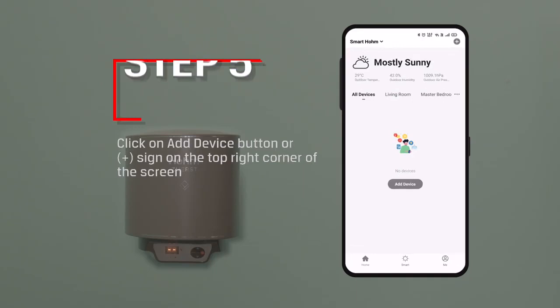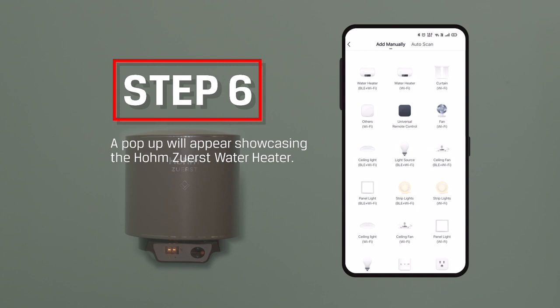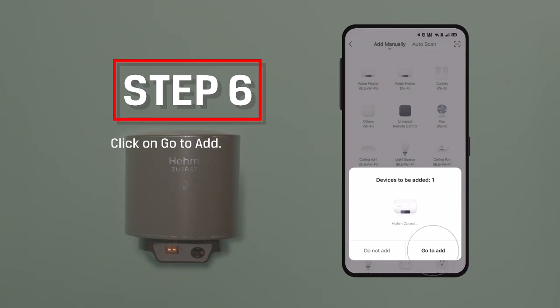Step 5: Click on the Add Device button or plus sign on the top right corner of the screen. Step 6: A pop-up will appear showcasing the Home Zero-S Water Heater. Click on Go to Add.